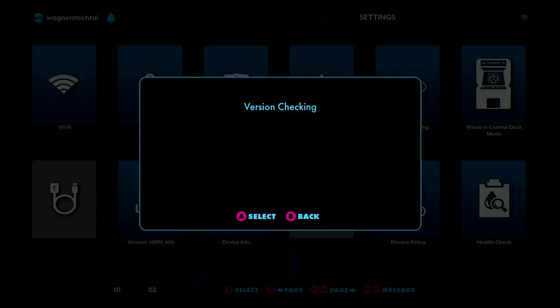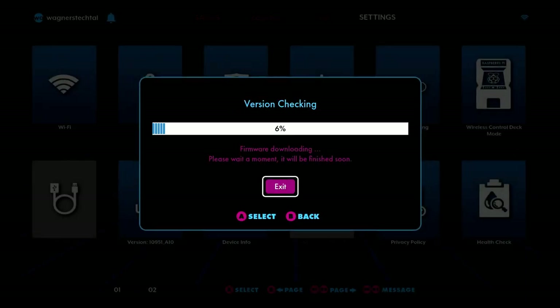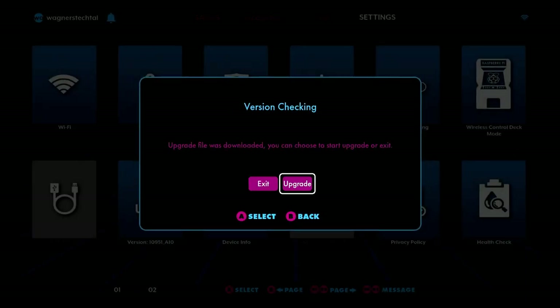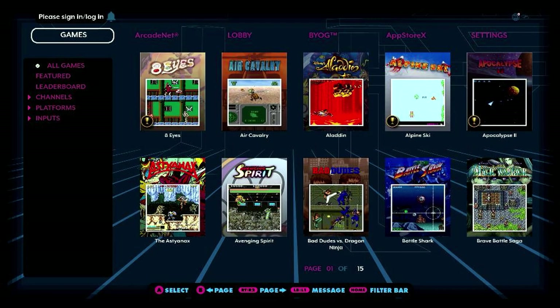After logging in, we'll move down to the Version tile. It will check to see if there's a new firmware update available — and there is. I'll select the Download and then the Upgrade button to apply the new firmware on the Legends Core. This process may take around 10 minutes, so be patient. Once the update is completed, the device will reboot with the most recent firmware.